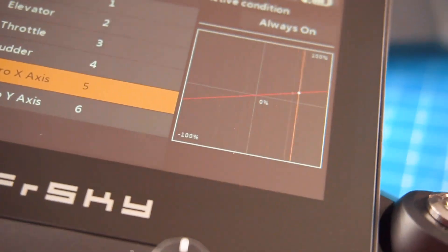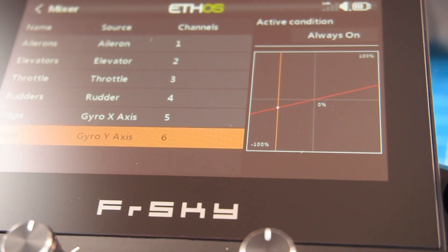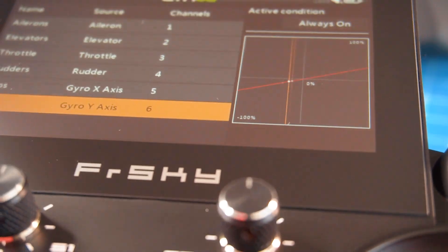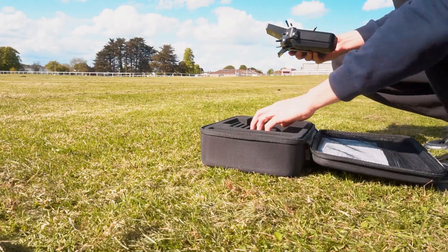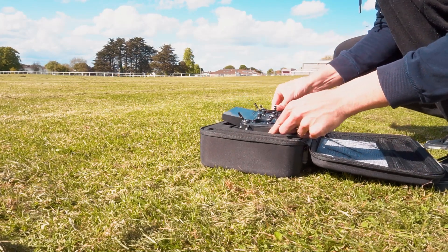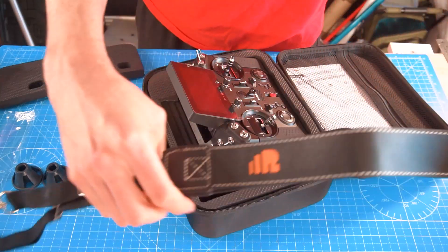The radio has a couple of gyros or accelerometers to detect radio inclination or movement. You can use this as an input for any channel to drive servos with it — that's very cool. I also love the case included with the radio to protect it and carry it around, and the neck strap included is also high quality.